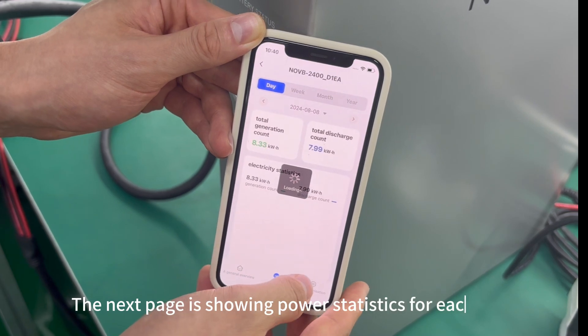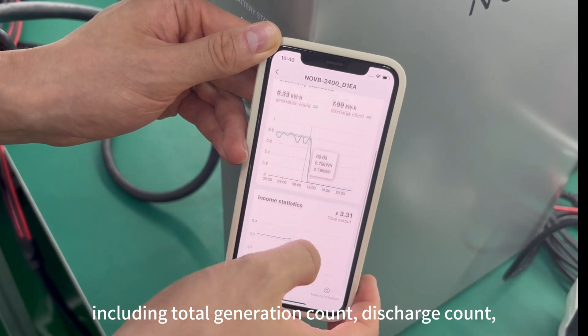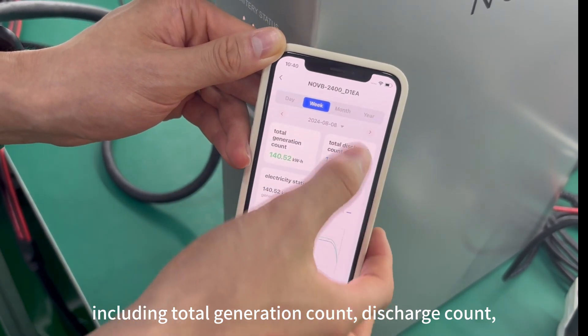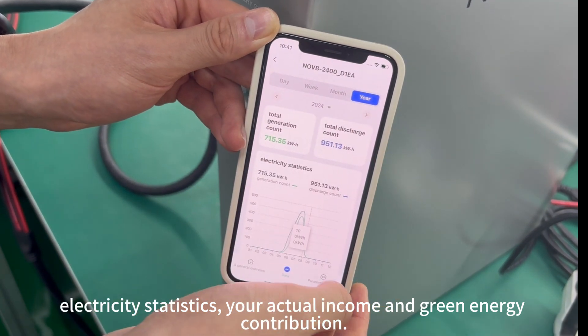The next page shows power statistics for each day, week, month, and year, including total generation count, discharge count, electricity statistics, your actual income, and green energy contribution.